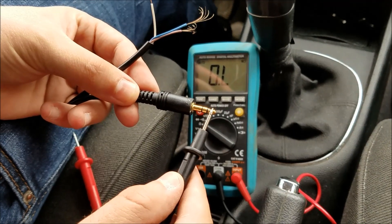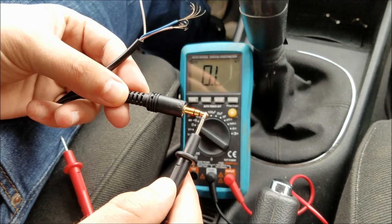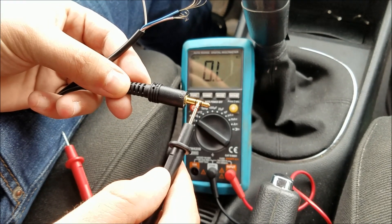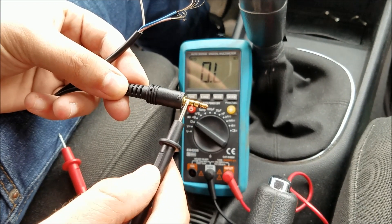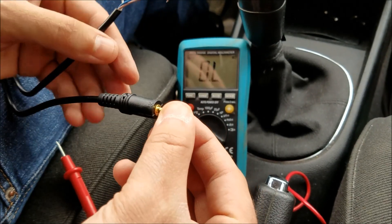The first part of your jack is gonna be your left side audio, the middle part is gonna be your right side, and this longest part right there is gonna be your ground. Now set your multimeter to ohms.